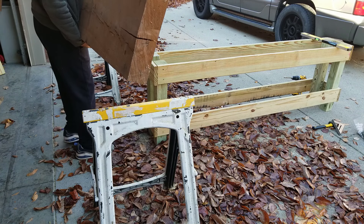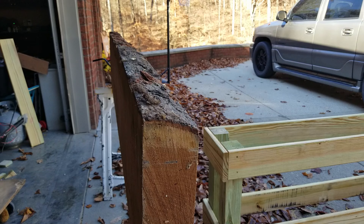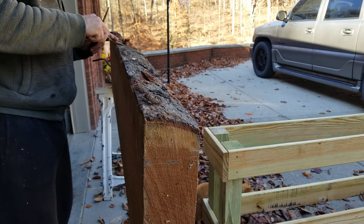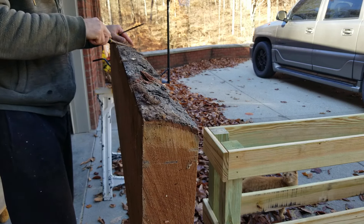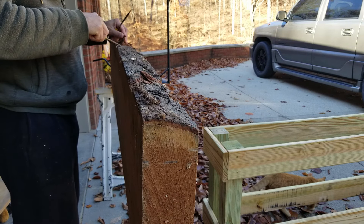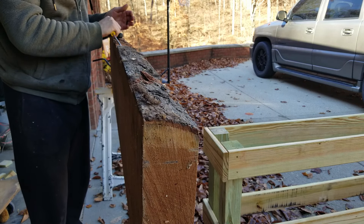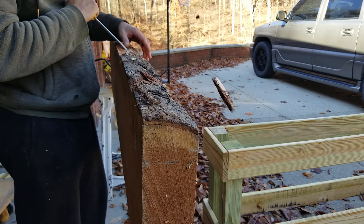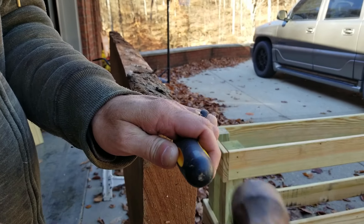It's going to be relatively skinny because I want the piece of cherry to hang over. I cut this on the mill. It's about three inches thick, about 27 inches tall, 13 inches wide, and six foot ten inches long, because my piece of cherry is seven foot long — so gives me an inch all the way around.